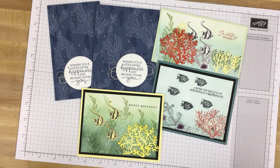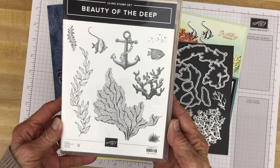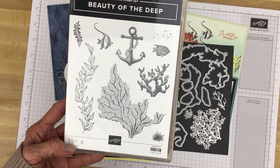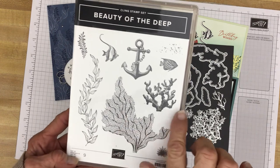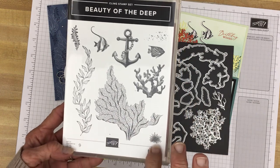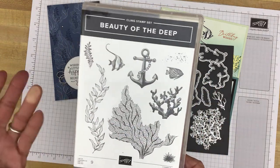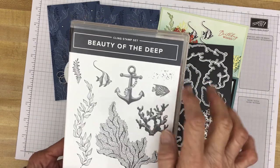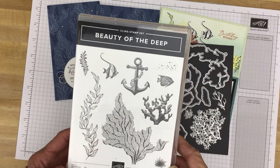Here are a few cards I have made using that bundle, and here is a look at the stamp set, Beauty of the Deep. This stamp set has no sentiments, so that gives you a chance to use some of your favorite sentiments with some corals. Here's a cute little sea urchin, fish, and some seaweed or sea plants and an anchor. And right up here, a few little dots that can be used for sand or just some extra little detail or filler on your cards.